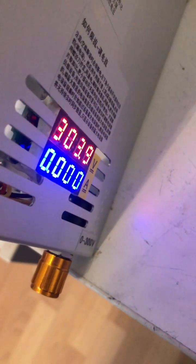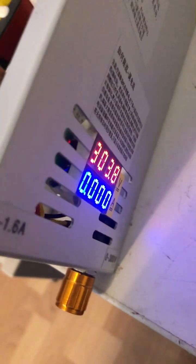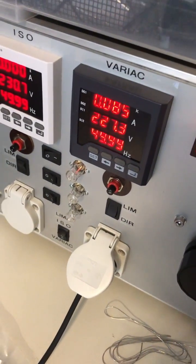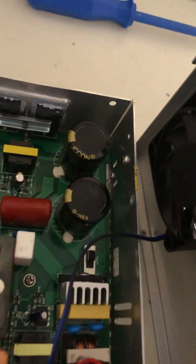There is no longer displaying of something wrong on the current display without anything on the load. What you saw first — the flash on the LED — was the current-limiting bulb when the capacitors and primary capacitors of the power supply get charged.